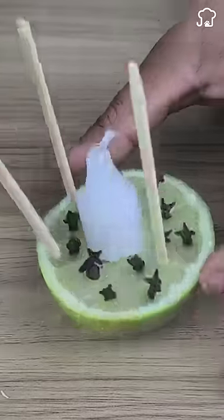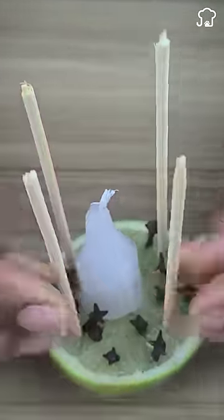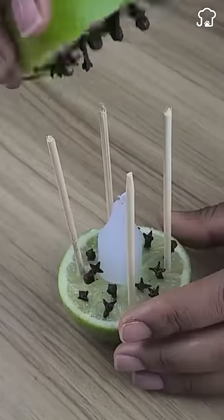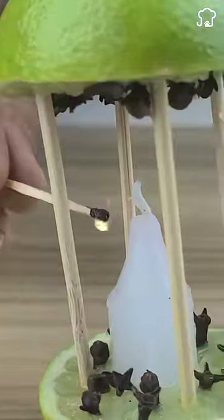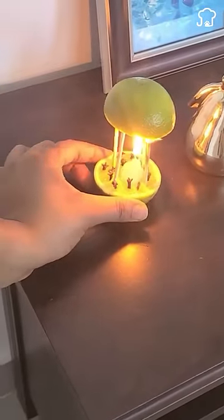Then we will take four wooden sticks and place them on the lemon in the form of columns. Now we will place the other lemon half on top and then light it with the help of a match. Place it anywhere in your house and it will give a rich smell while repelling insects.